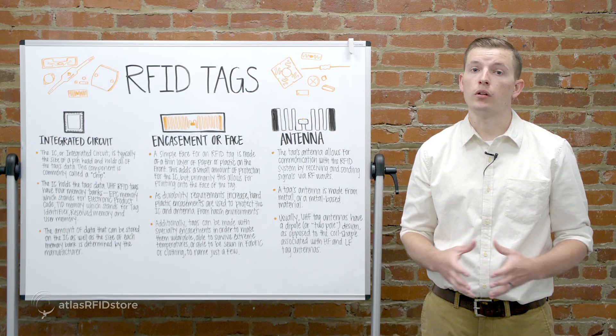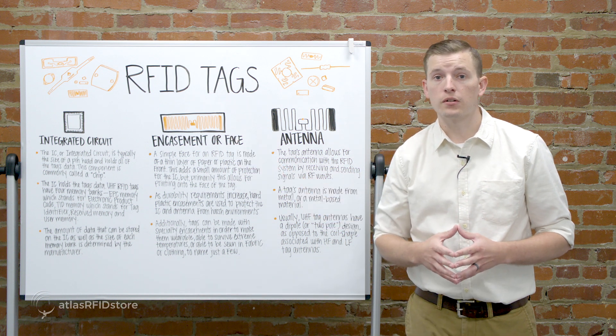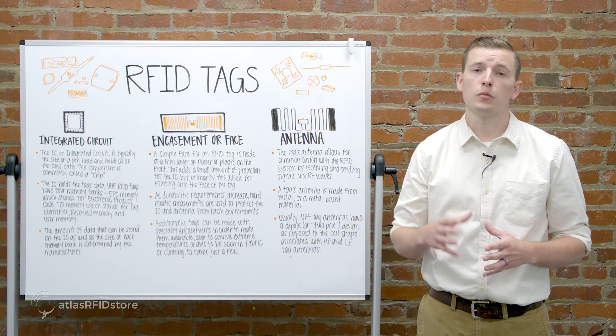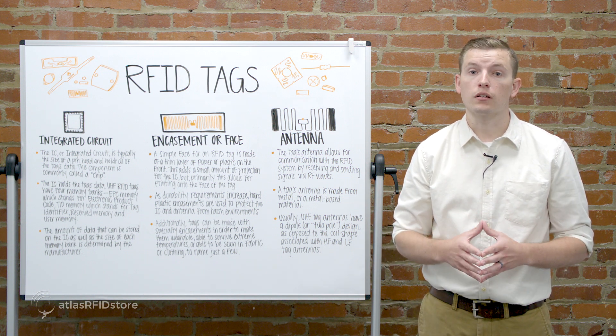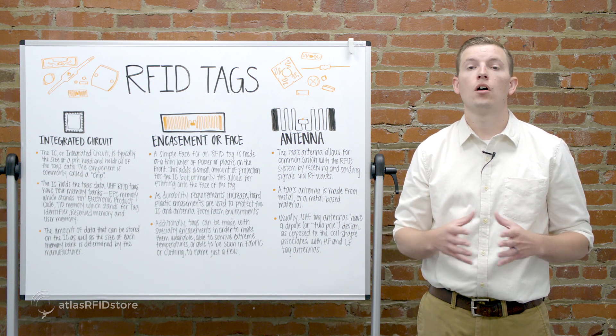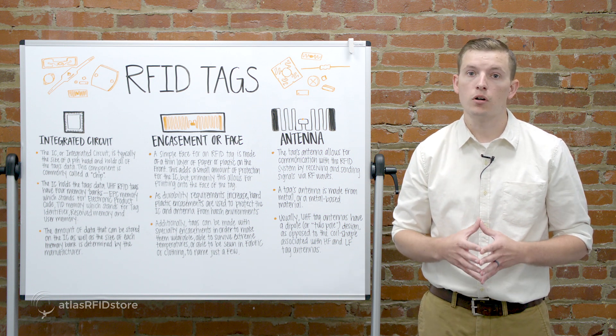The second component is the encasement, or face. A simple face for an RFID tag is made of a thin layer of paper or plastic on the front. This adds a small amount of protection for the IC, but primarily this allows for printing onto the face of the tag. As durability requirements increase, hard plastic encasements are used to protect the IC and antenna from harsh environments.